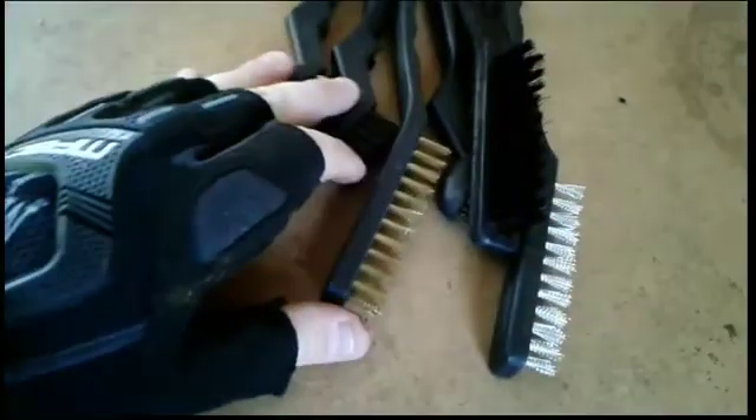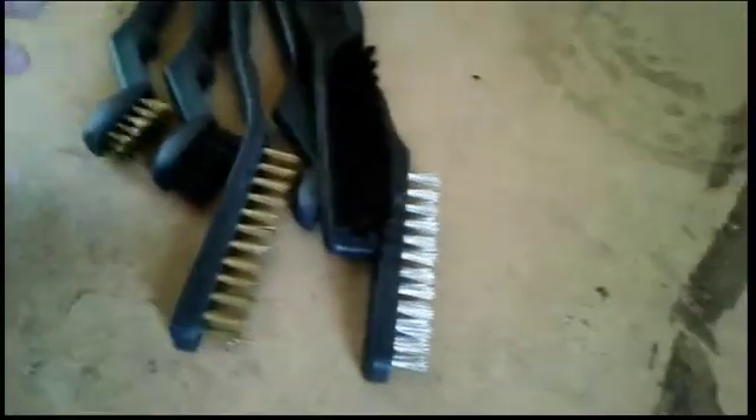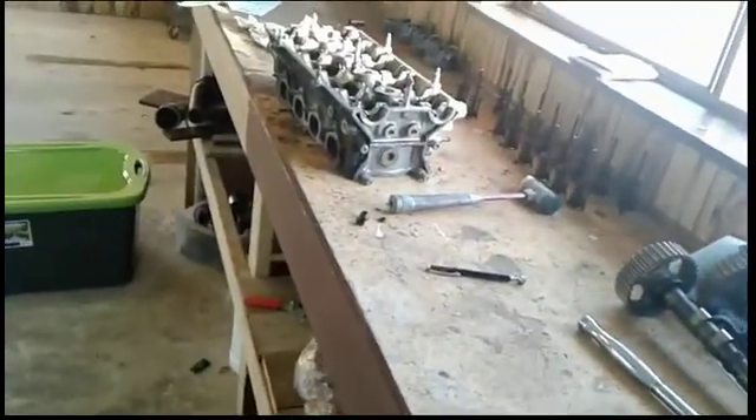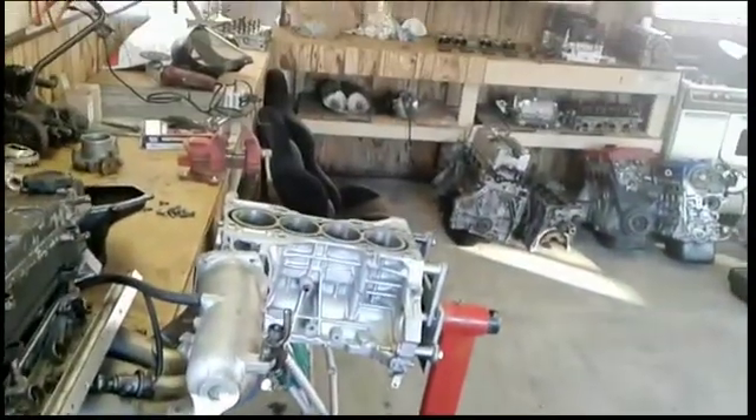So what I did was went to Harbor Freight and bought a new set of these brushes. I had a set before — you can get them for free with some stuff, but anyway they wore out. They're cheap, like two bucks for a set, which is why I don't mind buying another set. So anyway, what I'm gonna do is polish the crud off the pistons a little bit, go over them with the brush, and get them on the A3 rods over there and ready for insertion.